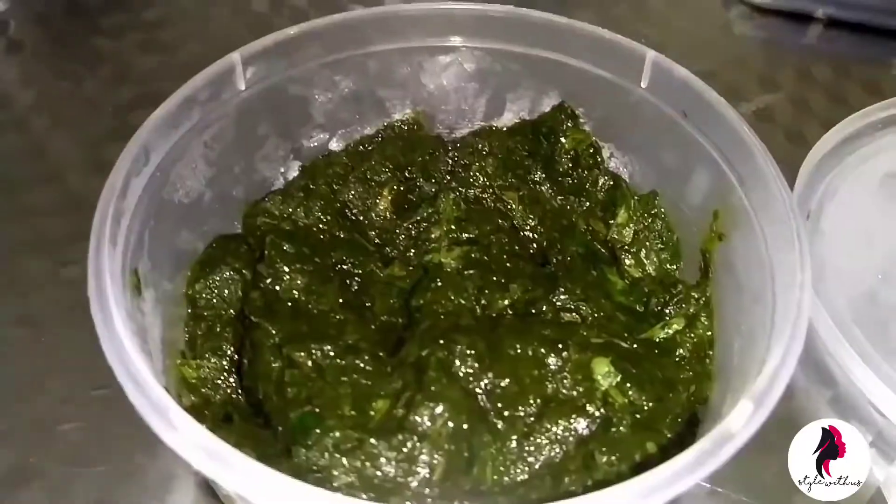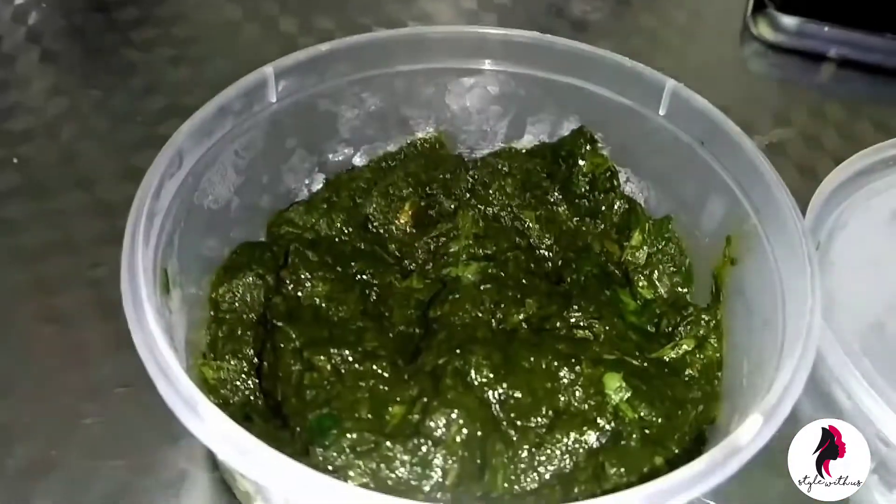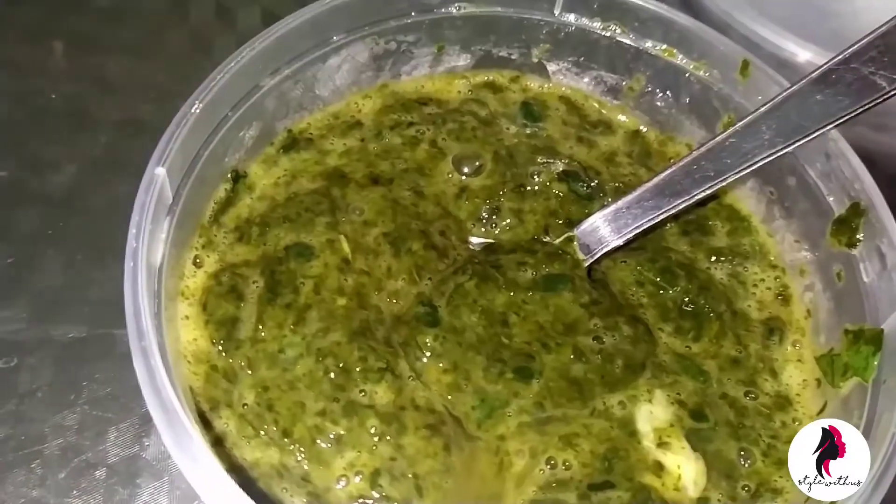The next day, add one egg. If you don't want it to smell bad, add only the egg white into it, and also a little bit of coconut oil. Stir it well.